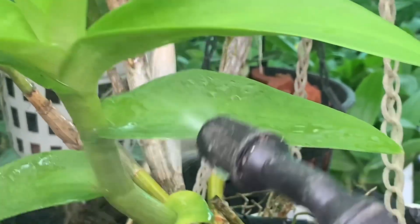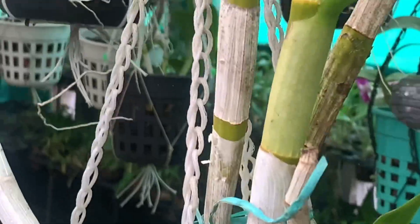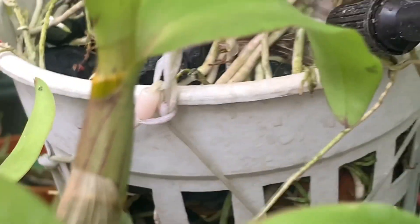We use the leaves — we use the leaves as a green leaf. We use fertilizer together with the potting media.